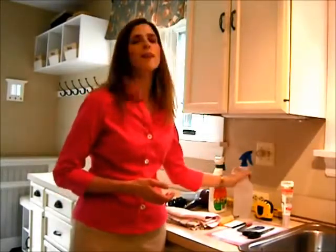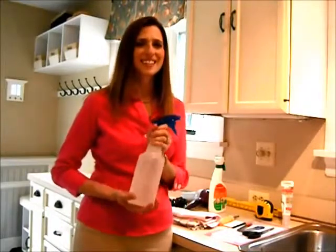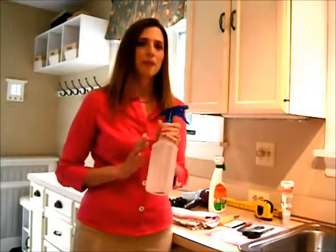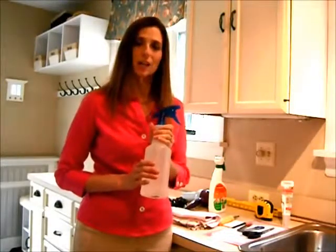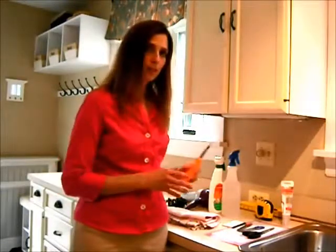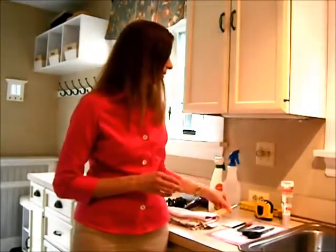You definitely want to have a spray bottle. This is where all the magic happens. This is just regular water, nothing in it, but it's very important for installation and I'll show you that in a little bit. You want to have a screwdriver, and this is more for taking off the switch plates and things you might run into as you're installing.